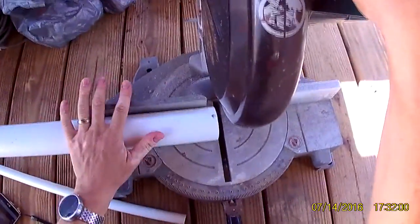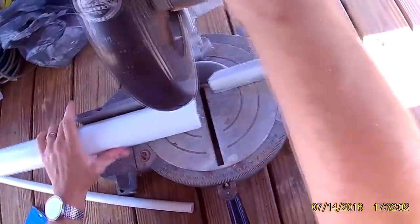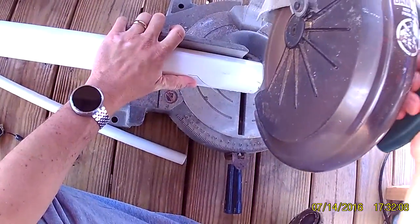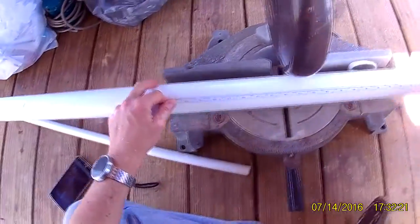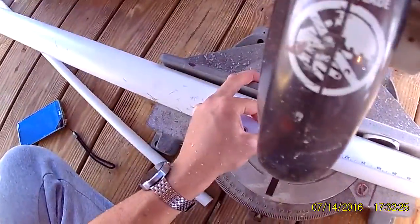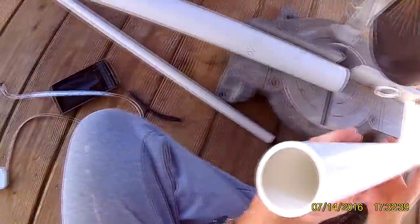First thing we've got to do - I've got my 2-inch pipe. I'm going to trim up this end; it came from Lowe's kind of crooked, so let's straighten it up a little bit. We'll measure out here about 30 inches and make another cut. Now we're going to go sharpen it.